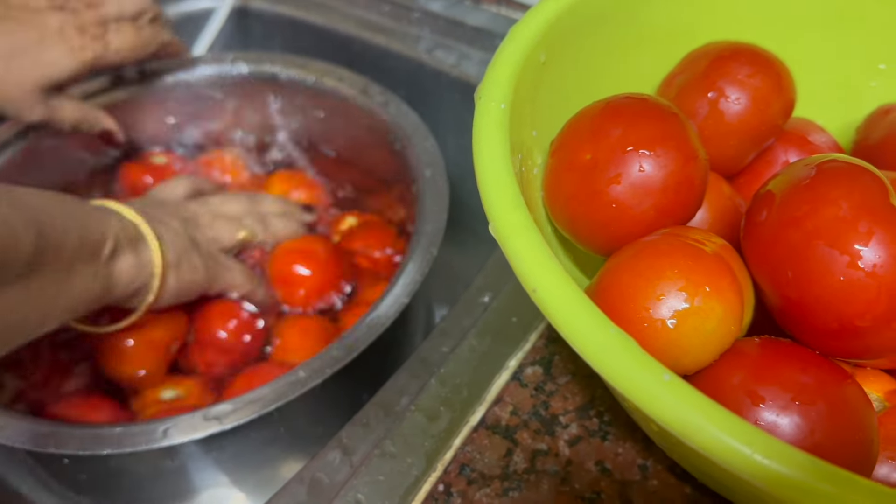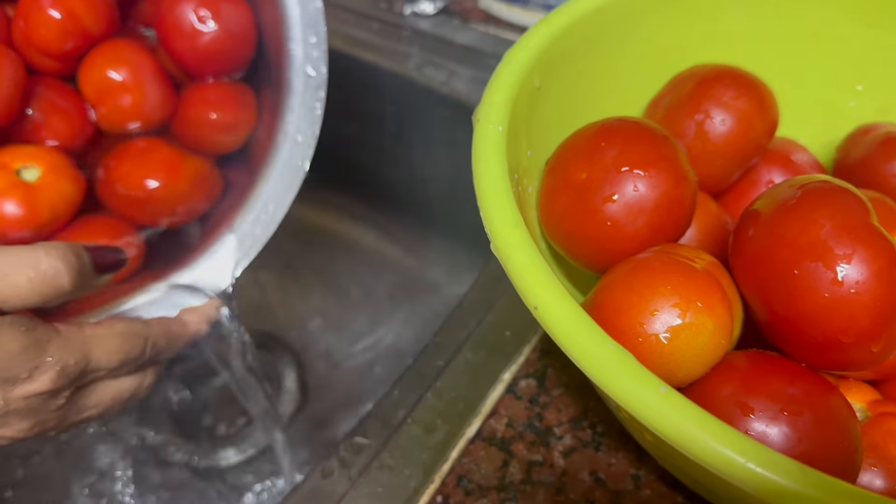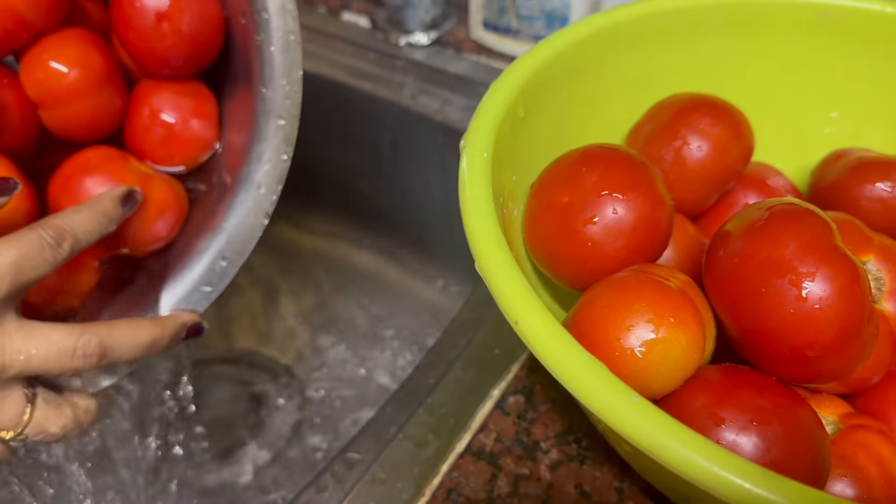Welcome to Lashmin Swamgarden. I am preparing tomatoes — this is the morning and evening. This is the homemade tomatoes.